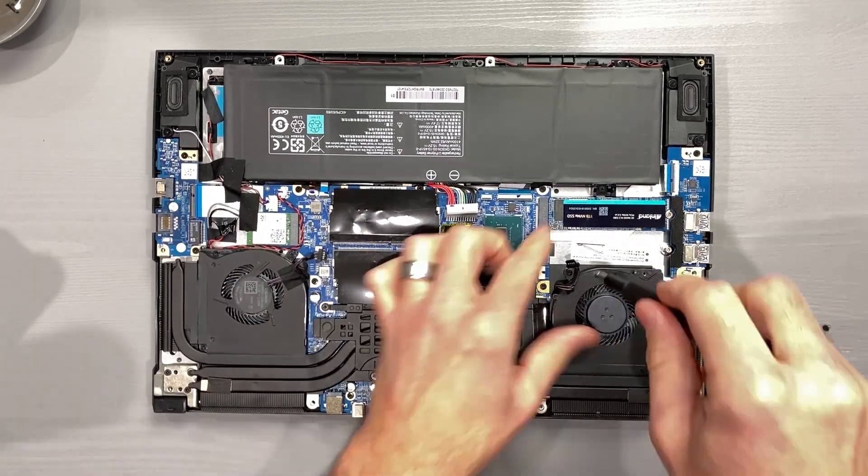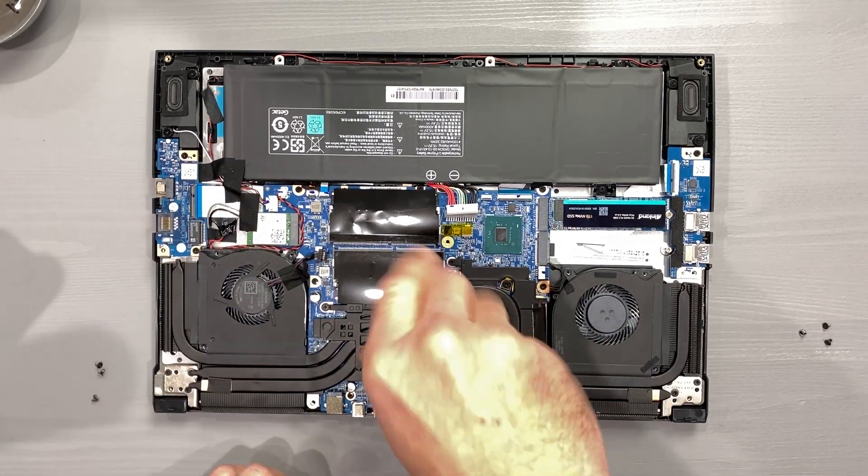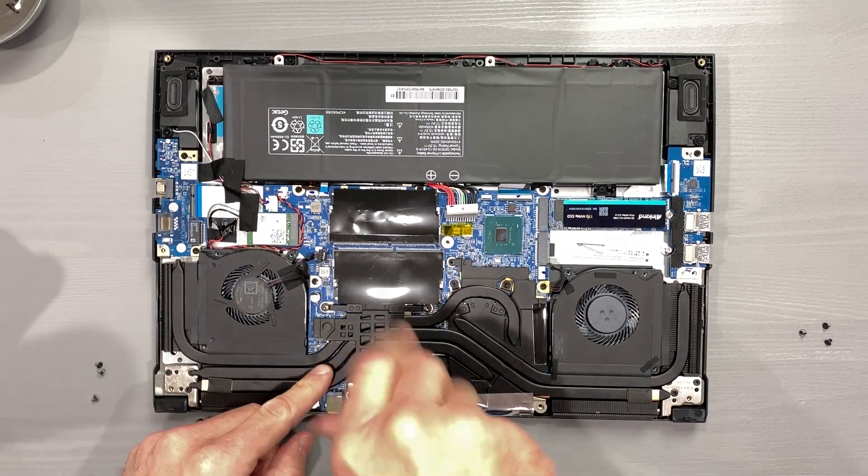Next, remove the three screws per fan, followed by the seven screws that hold the cooler to the motherboard. One of these screws is hidden under a piece of foil tape.